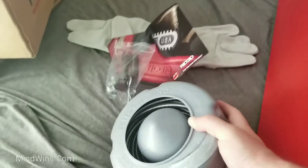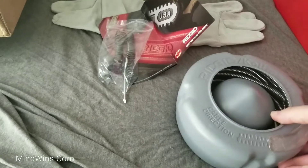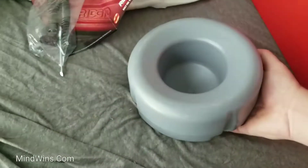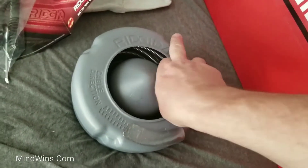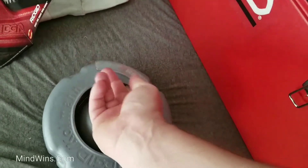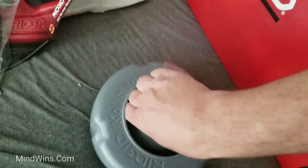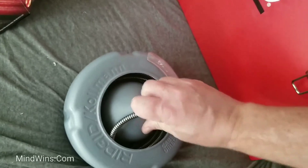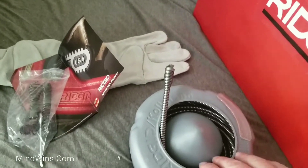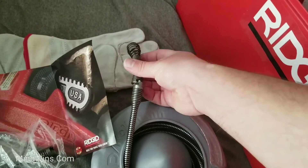Here is the extra cable. And this thing is splash proof, so when it's spinning, all the water stays here. I can see it's a bulb head. And this is probably 25 feet of 5/16th.